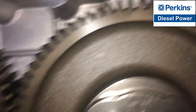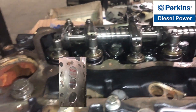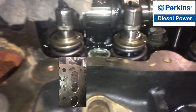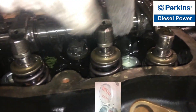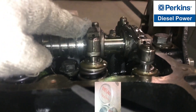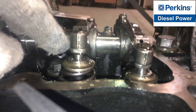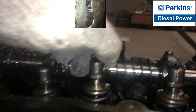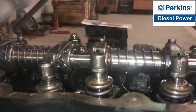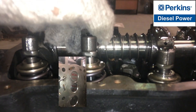Injection pump timing — cylinder one is in the compression stroke, so both valves are closed, so we can move, or we can wrap the rocker arms. The cylinder three intake valve is closed and exhaust valve is open. So the clearances of cylinder number one are ready to be adjusted.